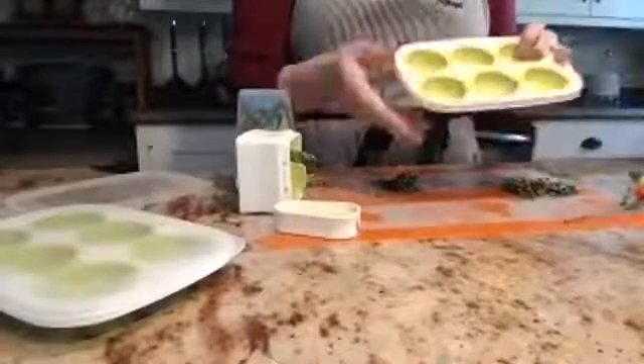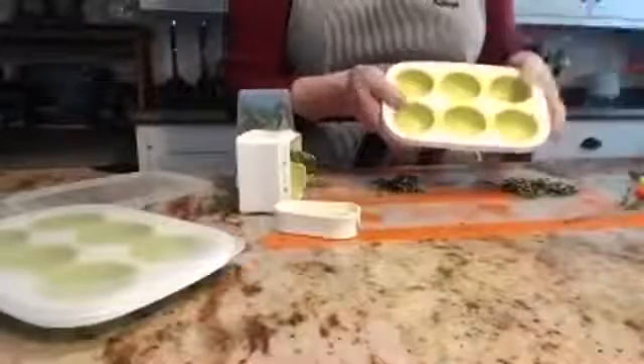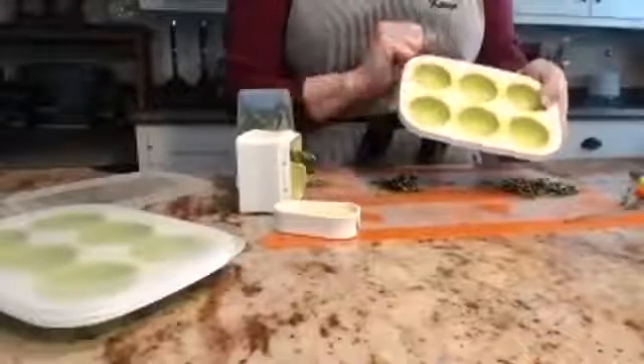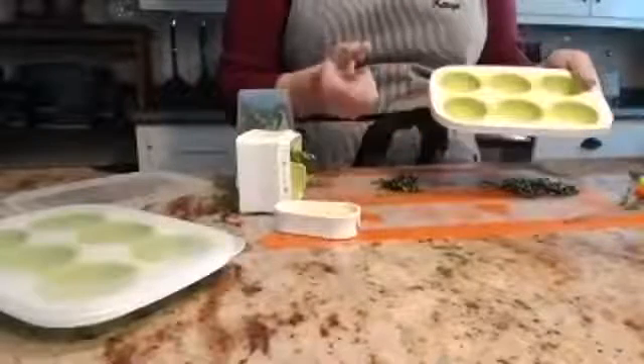They're stain resistant and can take more extreme temperatures, both hot and cold. You can put them in the dishwasher and they won't dry out and crack. They can also go into the freezer for years and years and hold up.